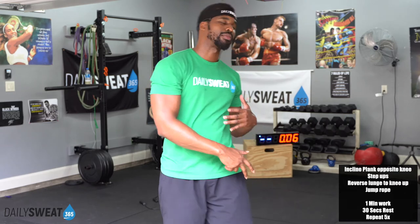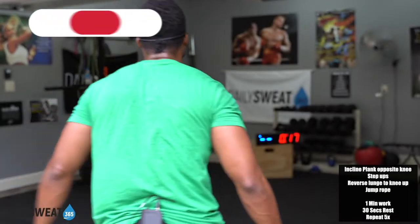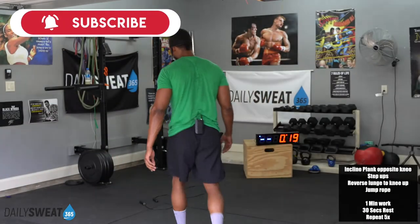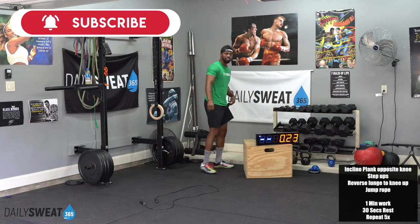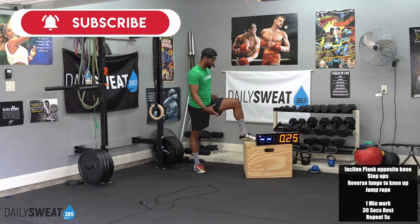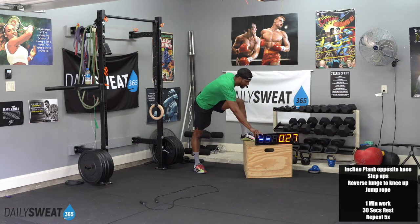Movement number one is now completed. Now we're going to movement number two — the step-ups. Quick sweat check — we're in the second round. Starting to drip. Clock says we got 10 seconds. Get to that couch, that box, the bench, the chair, unless you're doing reverse lunges. Hopefully you guys have something you can rig together while you're at the crib. 3, 2, 1, and go.